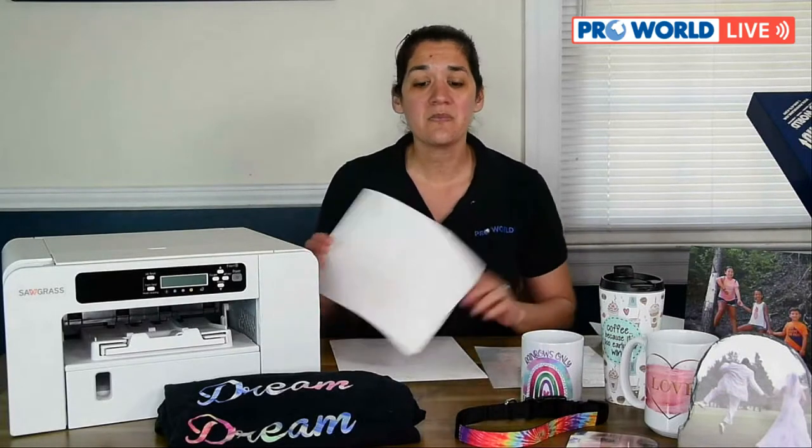SubliJet UHD ink is what Sawgrass currently offers — they've upgraded it from SubliJet R to HD to UHD. With SubliJet ink you're able to print on hard surface products and 100% white polyester, and how you do that is with the transfer print paper, which will allow you to print on those products.